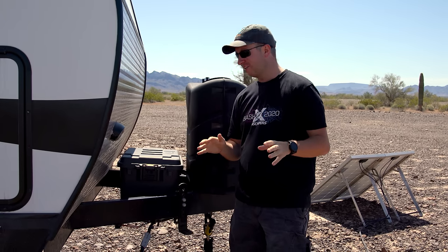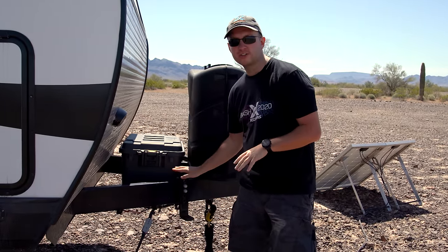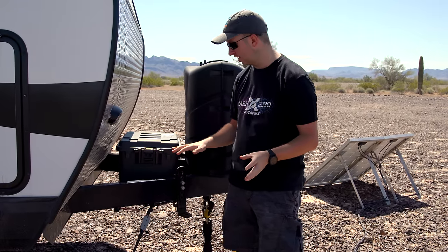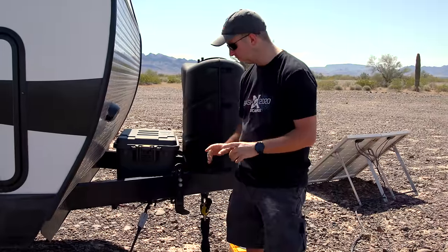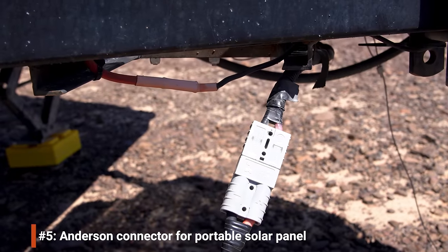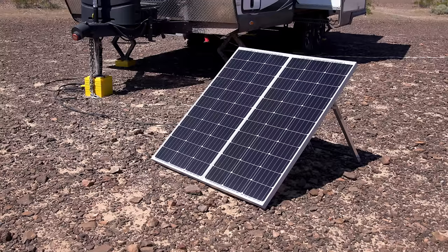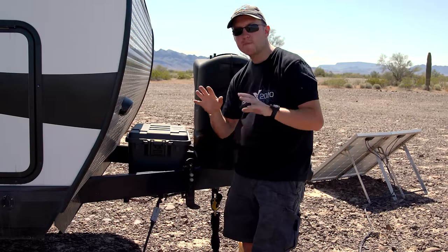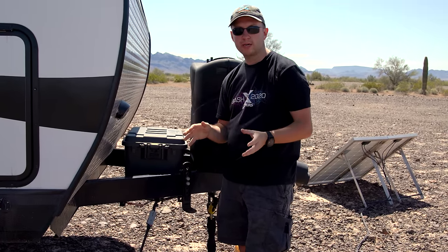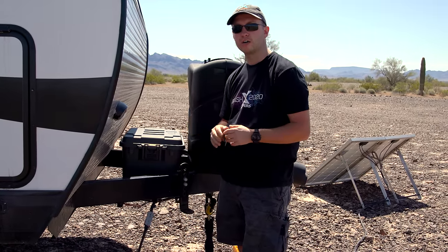Here at the front of the RV there are quite a few things that are a bit different. The brackets here connect to our equalizer hitch, which we installed as soon as we bought the trailer. There is also a wire coming out here that goes to an electrical system inside and connects to the portable solar panel we deploy at each campsite. Because we did a major electrical upgrade and added lithium batteries mounted inside the RV, that freed up a lot of space on the tongue of the trailer.